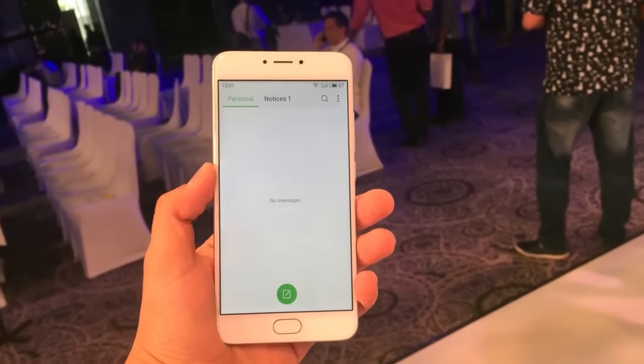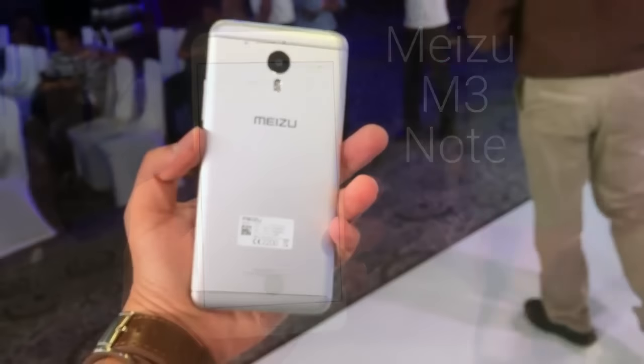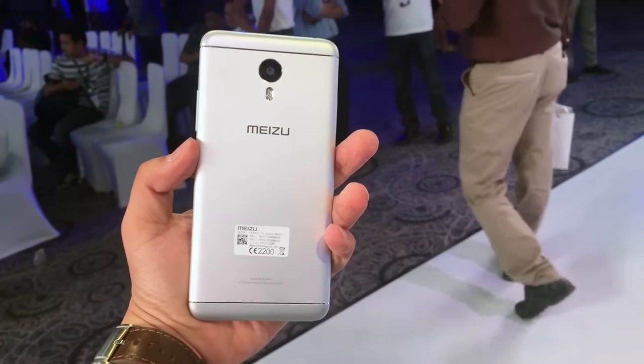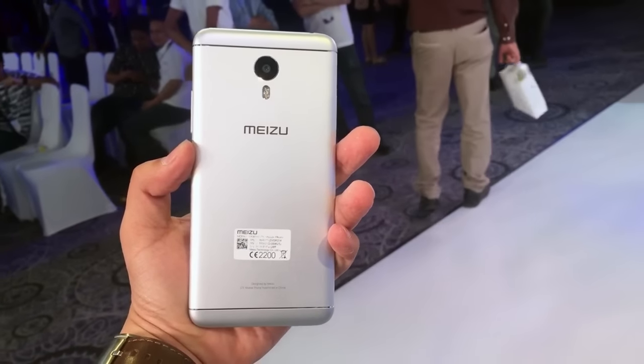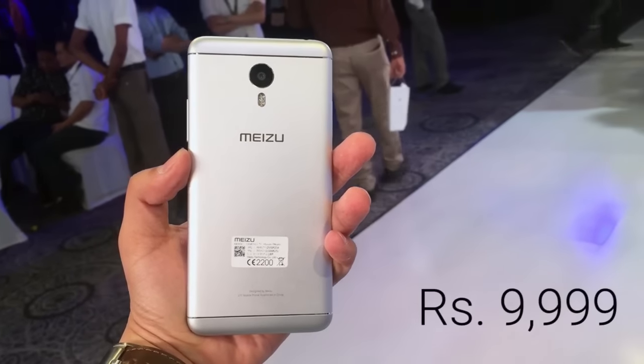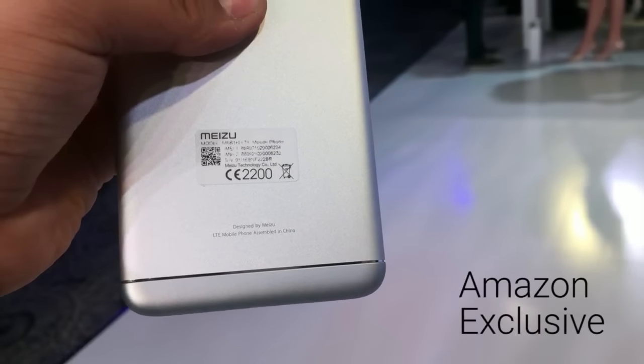Hi guys, Nick here from Technimlogic.com and today I am going to show you the Meizu M3 Note. This device was recently released in India with really great specifications and pricing. The price it comes with is Rs. 9,999 and is only exclusively available on Amazon.in.